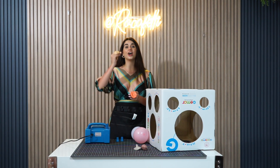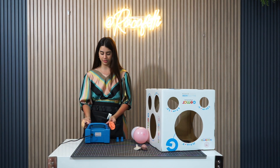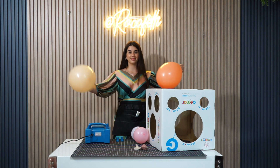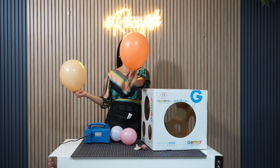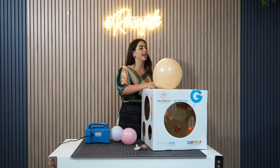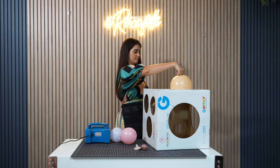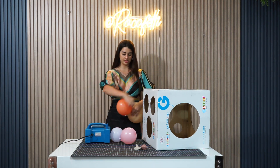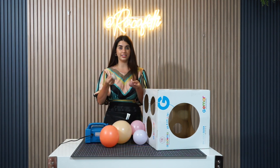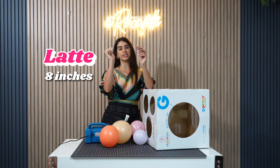Now we're gonna be doing another layer. I wanna show you guys the sizes you need. So we're gonna inflate our balloons — the peach one is gonna be at 6 inches and the blush one is gonna be at 7. Then the Misty Rose color is gonna be at 9 and the latte is gonna be at 8.